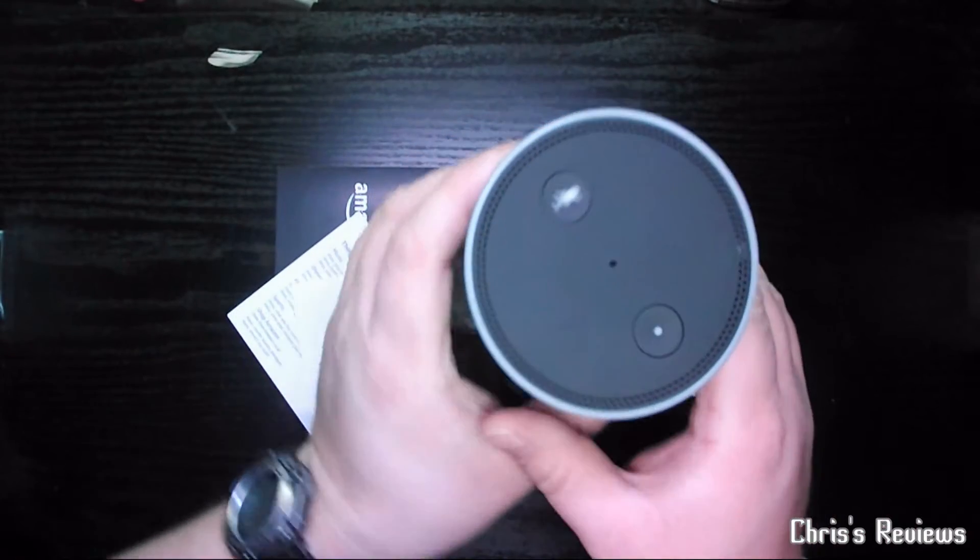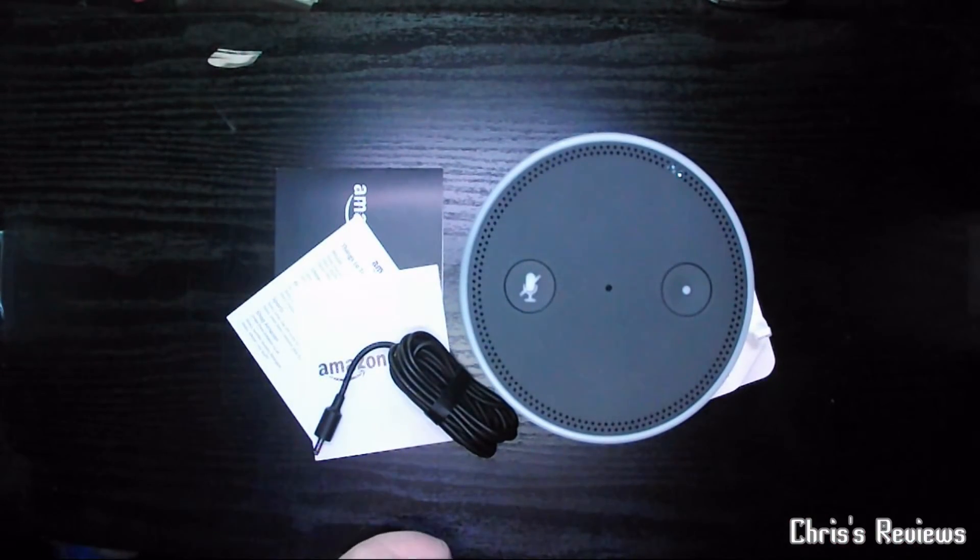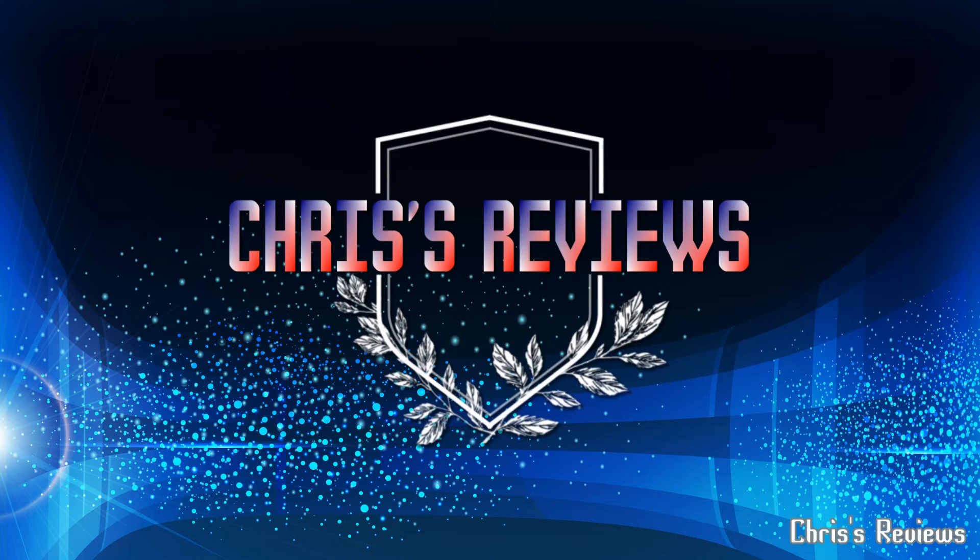With your Amazon Echo, or Amazon Alexa, whichever you want to call it. Thanks for watching, and join me next time. Thank you.